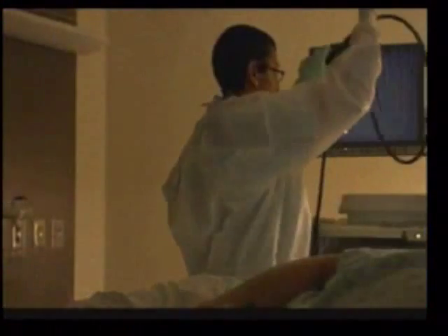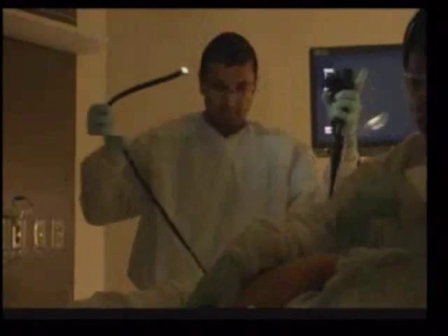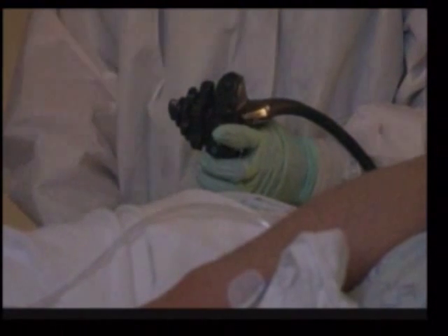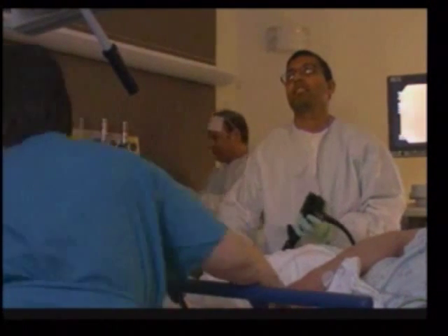We have a video, and you can see the patient has been sedated — he's nice and comfortable. It's not a very difficult procedure. We're not expending a lot of force. We gently insert the scope and push it through throughout the entirety of the colon.